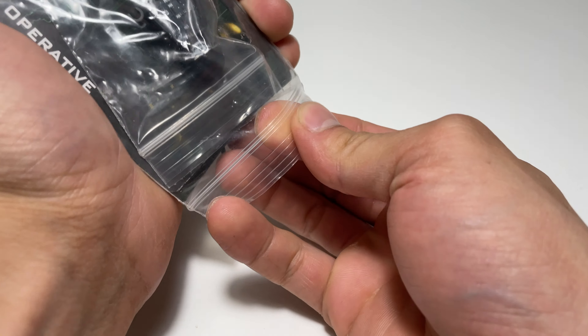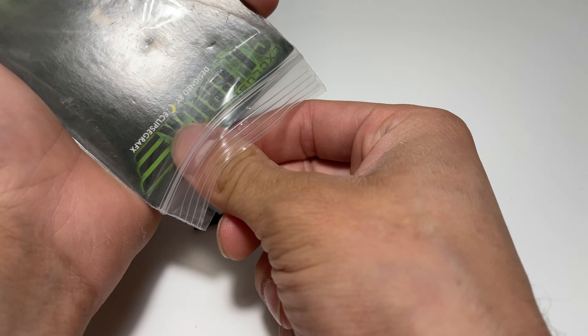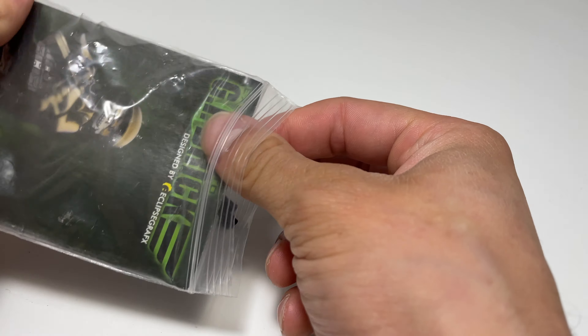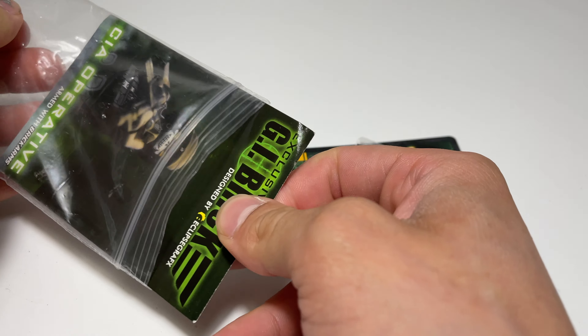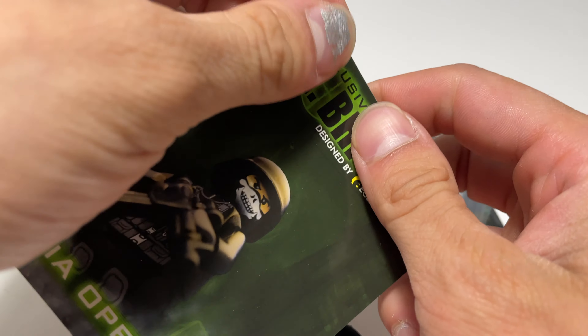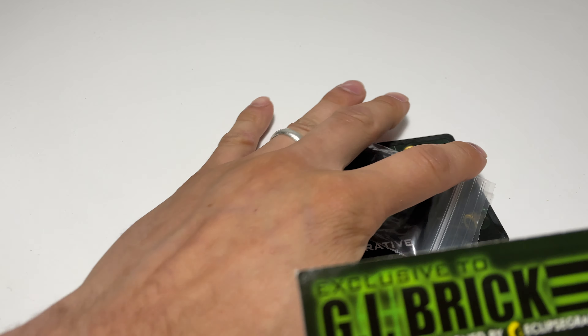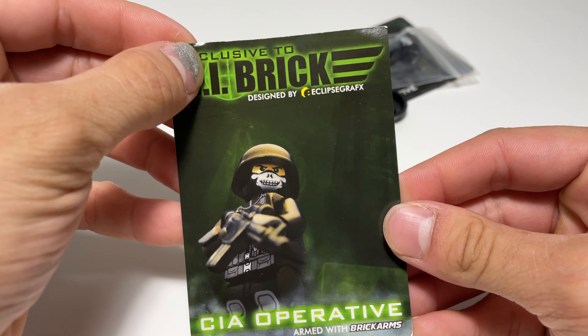Dumping out the contents here, we're going to take a look. I might actually damage the card if I'm not careful — I already see some bending at the corners. That's pretty damn cool. I'm going to set this stuff to the side and we're going to take a look at the exclusive card here.